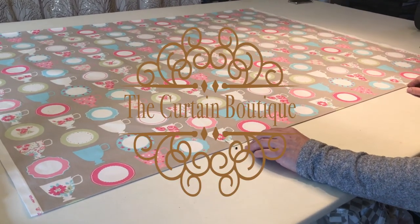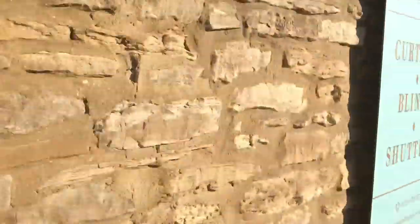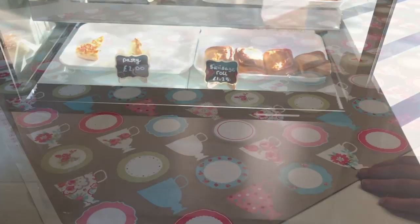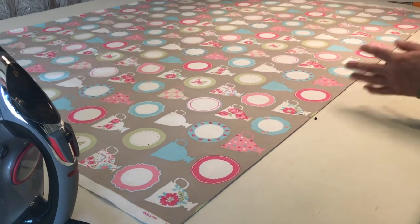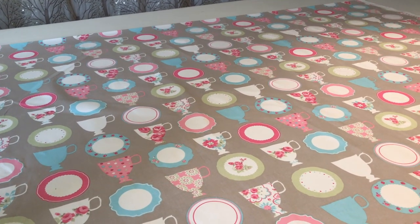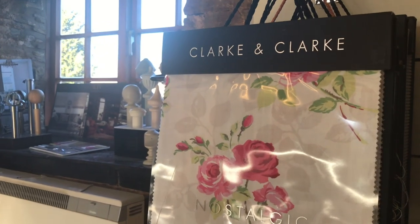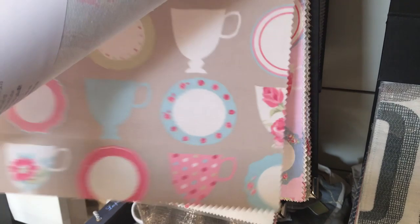I'm making a Roman blind for a lovely business neighbor called Bacon Butty. They've asked me to do a blind for their window and their door, and this is the door Roman blind. I'm getting the pattern right to match the other blind — you always match the pattern at the top, so the plates sit the same way. This fabric is Teacups by Clarke and Clarke in the taupe color.